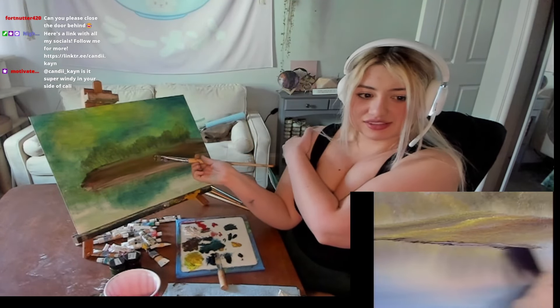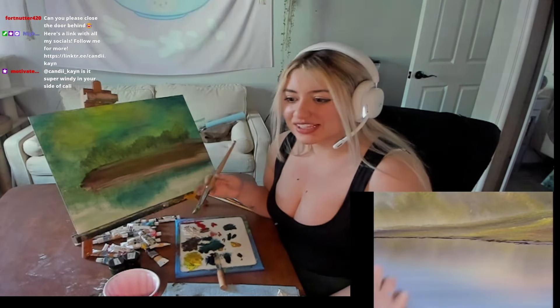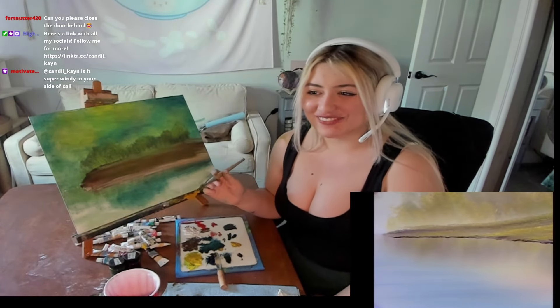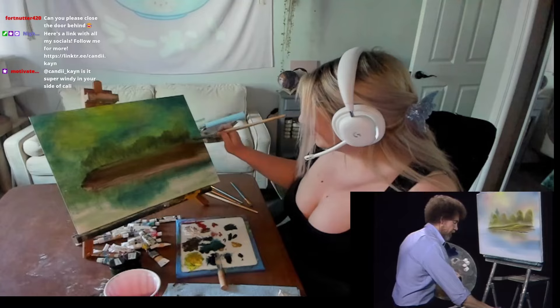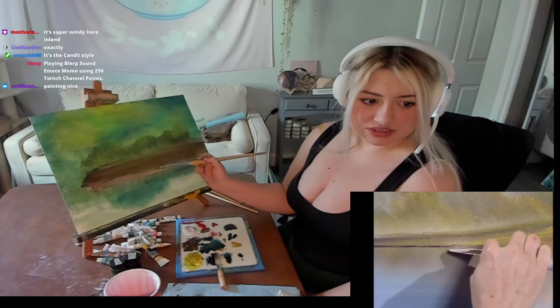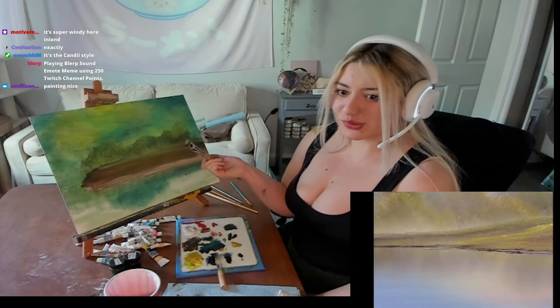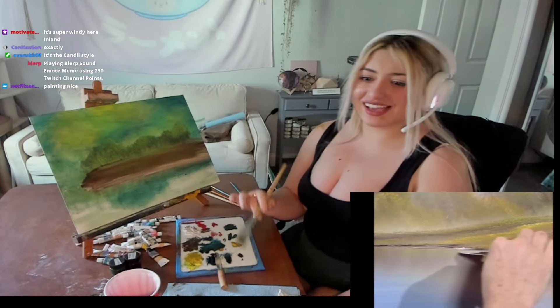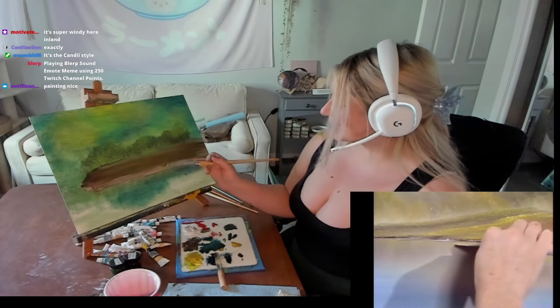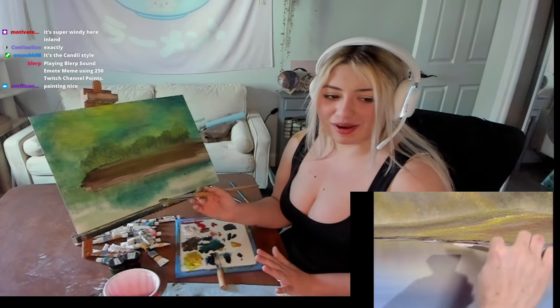This definitely looks different. You know what? It's fine if it looks different. It's my own spin on it. He didn't blend that white and I did. It's not an exact replica, but it's my own spin on this Bob Ross painting.